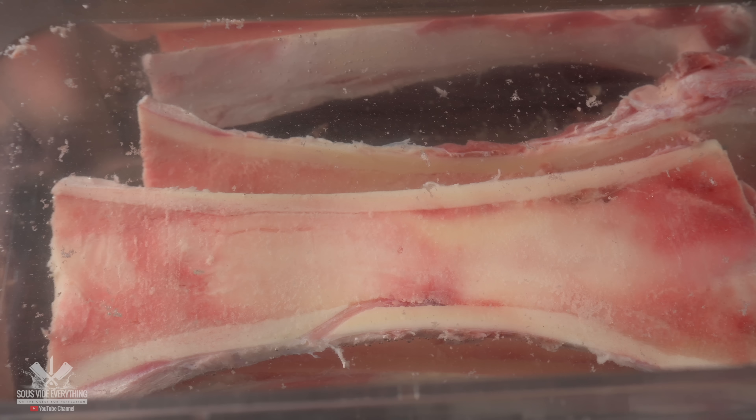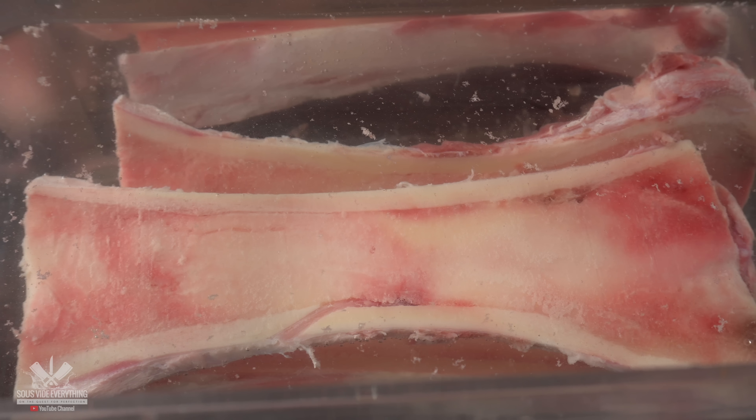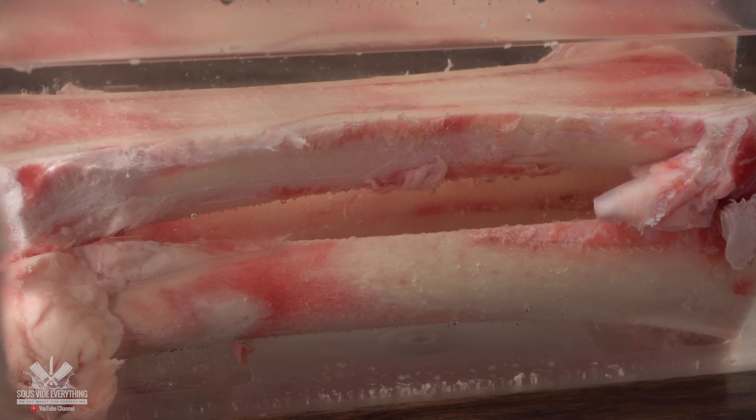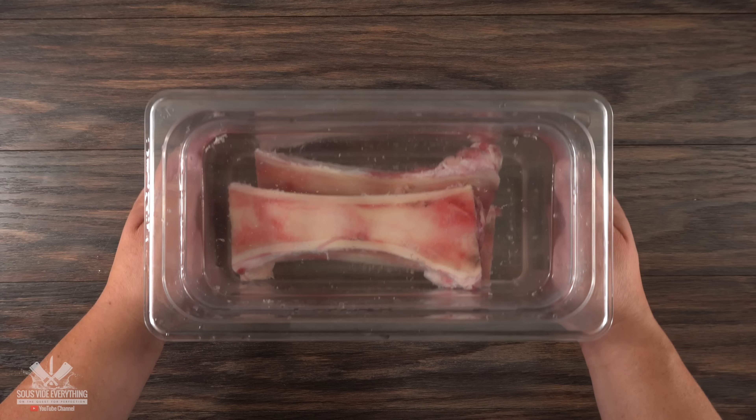Is it necessary to brine the bones? I feel like it is, because it's not only going to give you a better result in taste but also in looks. If you skip the brining, your butter of the gods will be very, very strong. So if you have the time, always let them brine overnight in your refrigerator.